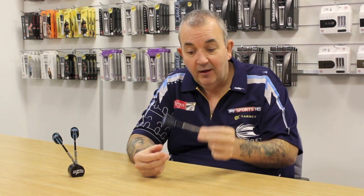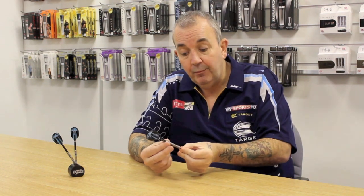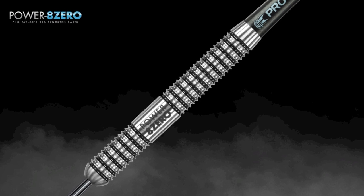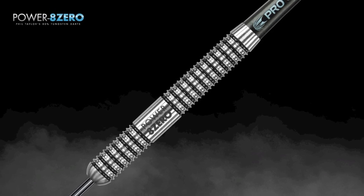This barrel from the Phil Taylor range is called the Power 8-0. It's a slim dart with a lovely grip on it. And for anybody that wants to hit 180s, you ain't got much of a problem hitting a 180 with them — you're going to get three in the treble quite easy with them.